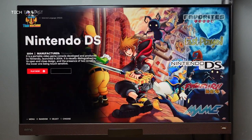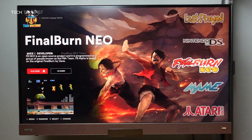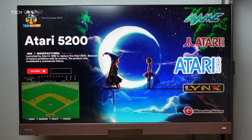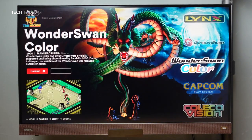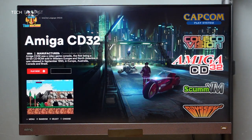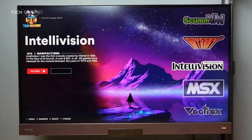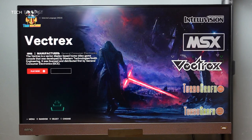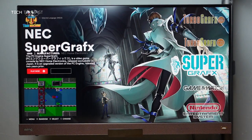Now I'll show you the list of systems available. We have Nintendo DS, Final Burn Neo, MAME, Atari 2600, Atari 5200, Atari Lynx, Game Boy Color, CP System, ColecoVision, Amiga CD32, SCUMVM, Odyssey2, Intellivision, MSX1, Vectrex, TurboGrafx-16, TurboGrafx CD, and NEC SuperGrafx.